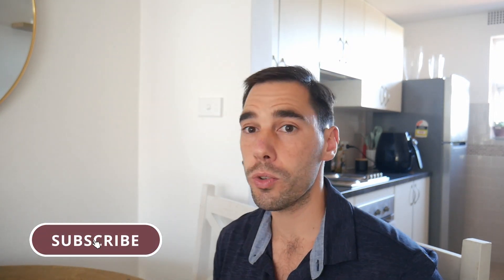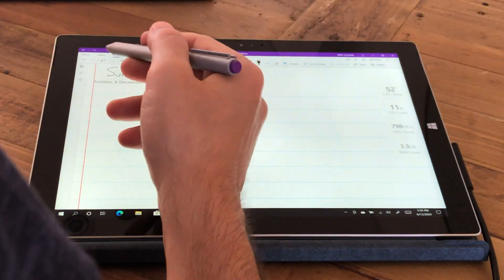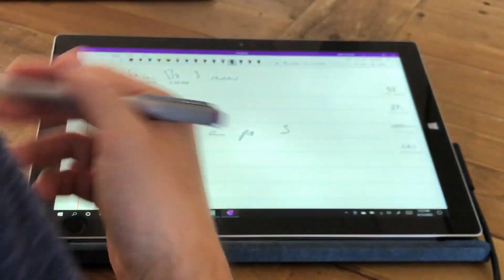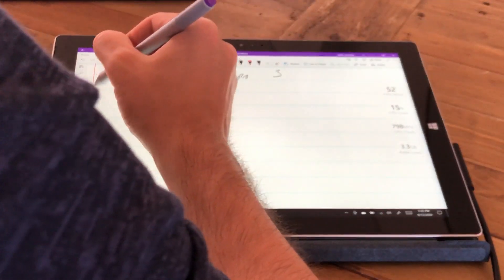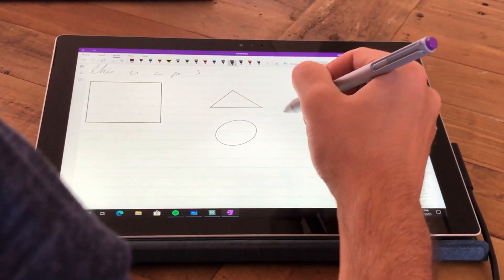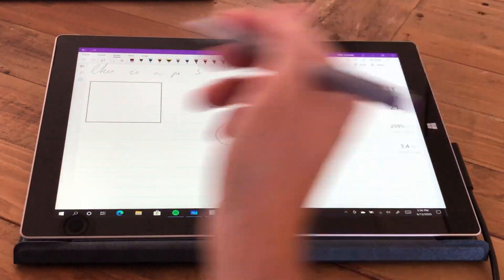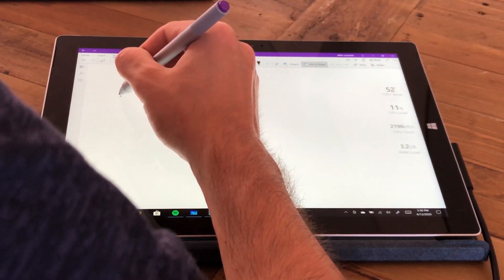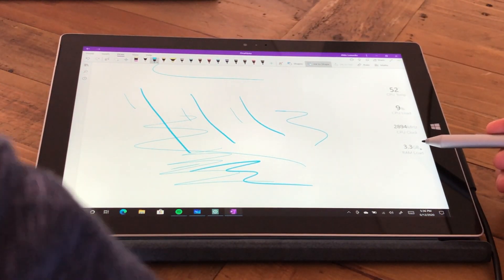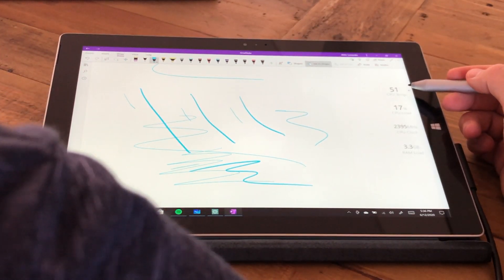Now let's jump into our fourth app, OneNote for Windows 10 — the Store version. Testing out the pen — it actually feels quite good. There is very little lag. Drawing shapes like squares, circles, and diamonds renders with just a tiny bit of lag. If you're taking notes or annotating something in OneNote it's really quite responsive, and you still have pressure sensitivity — pressing lighter or harder gives more or less ink on the page. We've now used 3.3 gigs of the 4 gigs of RAM, and the CPU is still sitting at around 50 to 51 degrees Celsius.